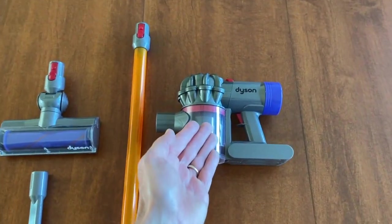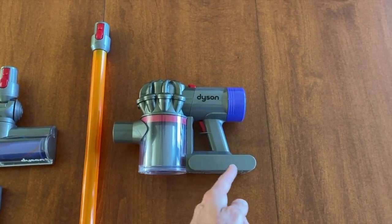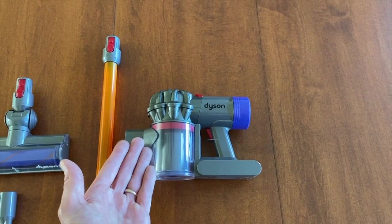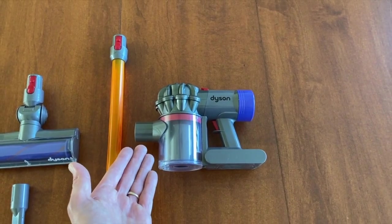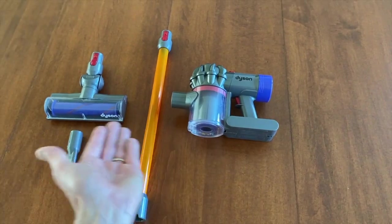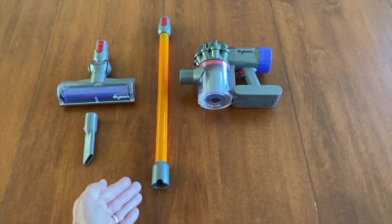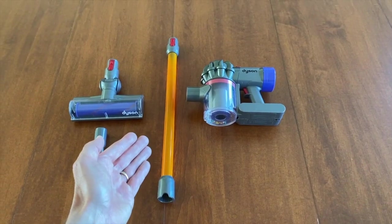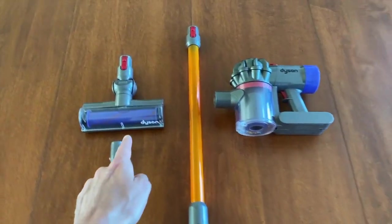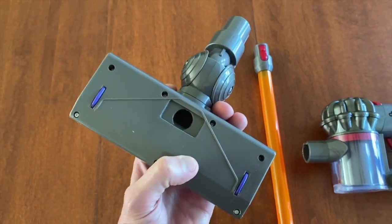We'll start with the vacuum cleaner itself: the motor, the air filter, the chamber, and this is where the battery is. This is a spitting image of our V6 vacuum cleaner or DC59 — that's the adult version. It's got a long extension; ours is purple, however the toy version for kids is orange, which is neat, and it's got a cleaning head.